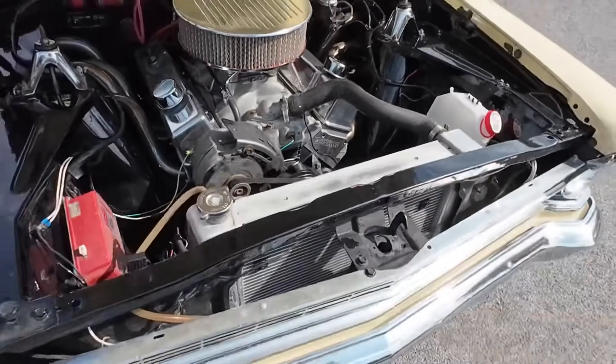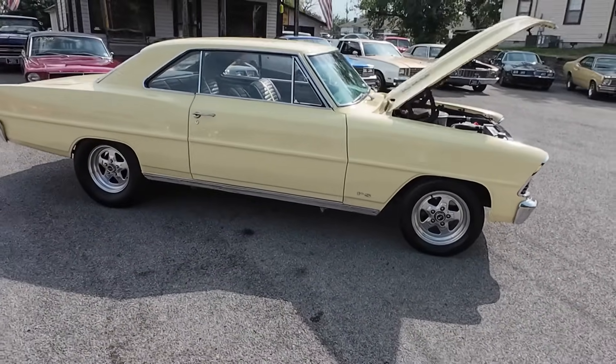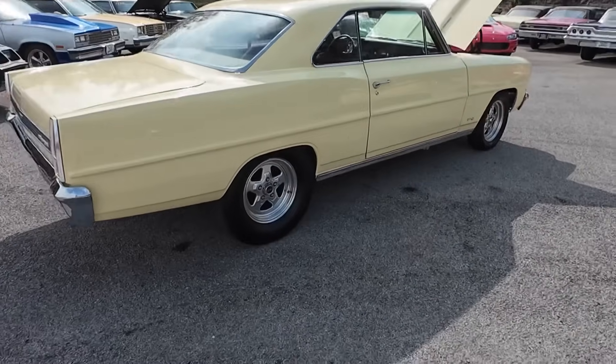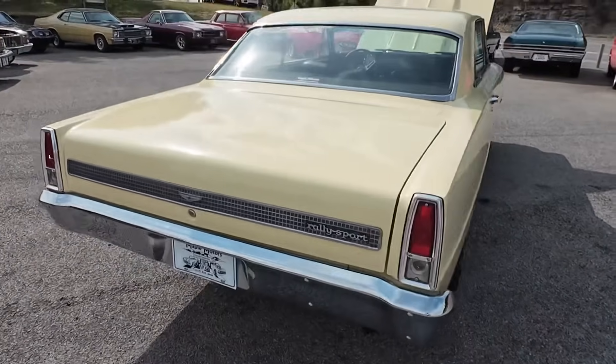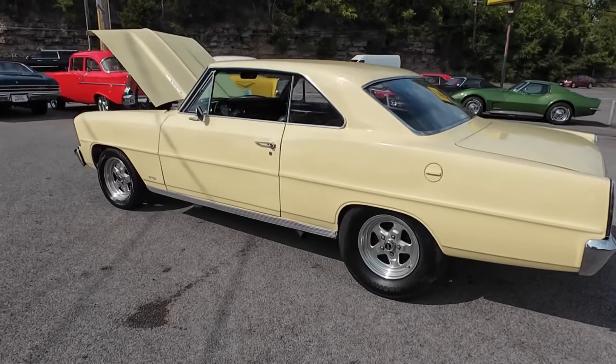We'll be checking the motor out with aluminum radiator. Disc brakes in the front, drum in the rear. She sounds awesome. Detailed pictures, financing, and shipping are available at maplemotors.com. Be sure to hit subscribe.